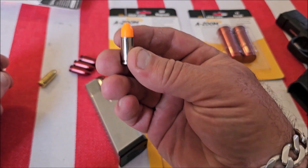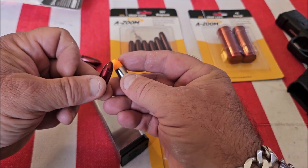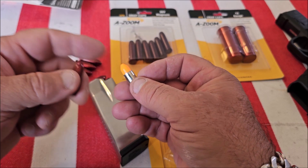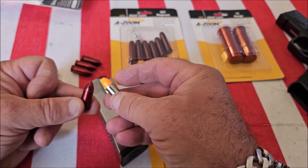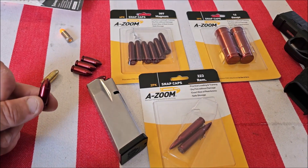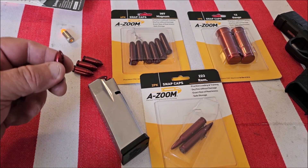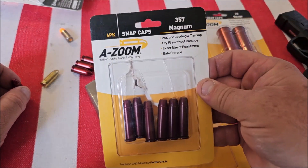If you look at the cheap plastic ones from China, you can see the difference — these A-Zoom caps are all aluminum. The plastic ones are going to break, and over time they'll start cracking and get your firearm all damaged up. So save yourself the trouble and go with A-Zoom. They're available in over a hundred calibers — these are nine millimeter.